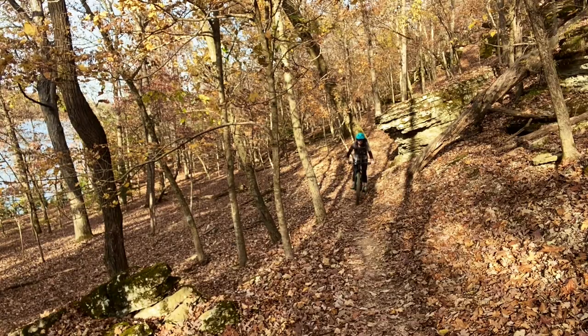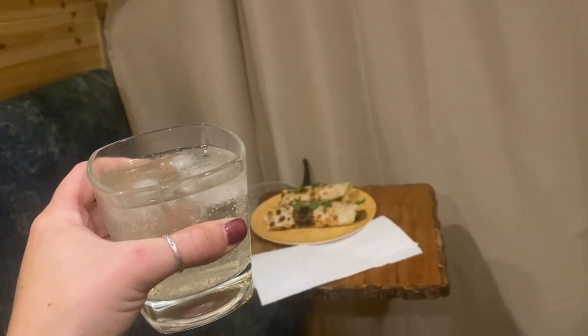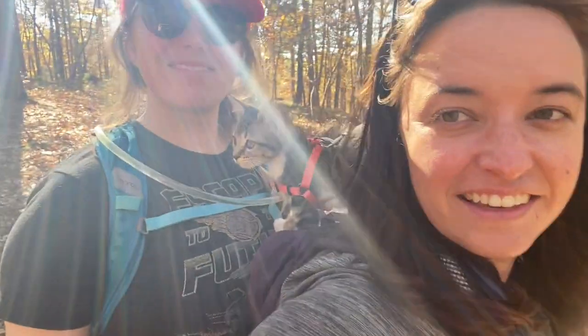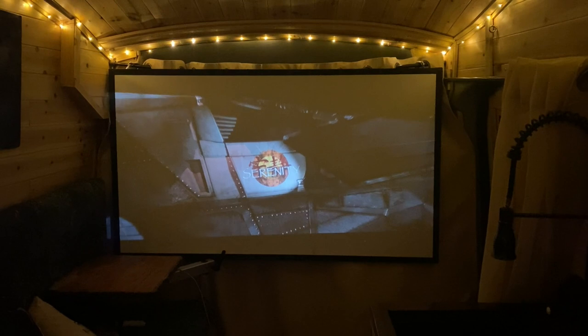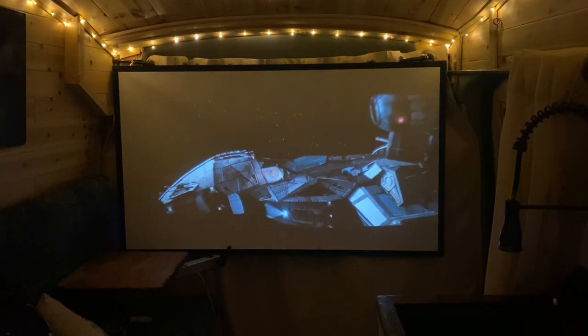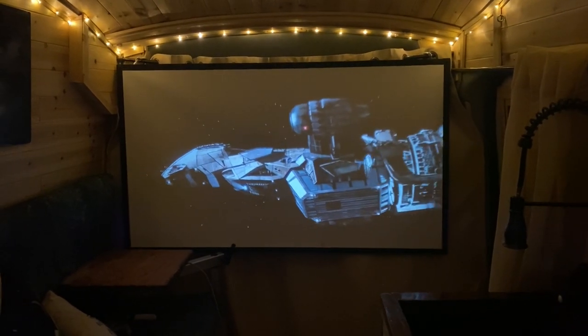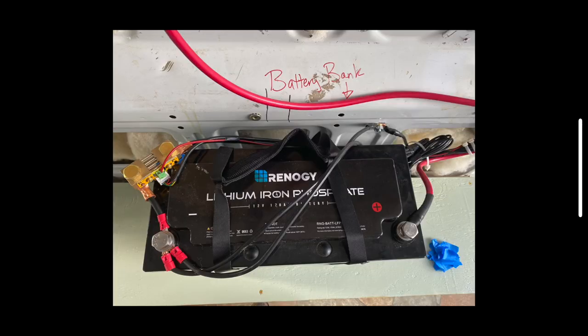If you've been following along, you know that last week I posted four different videos to do a choose-your-own-adventure day in van life — a fun experimental little film that took a lot of effort. Between that and the electric issues I've been having, I'm going to keep this week's video short, sweet, and to the point. Let's talk electric systems.